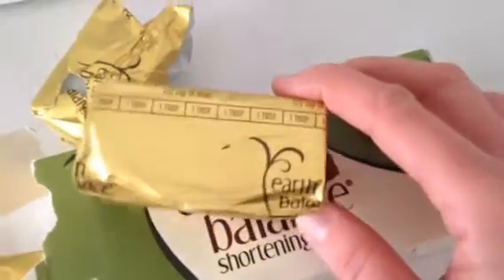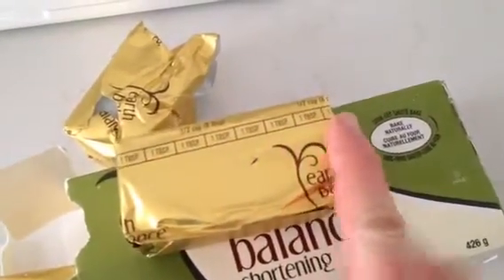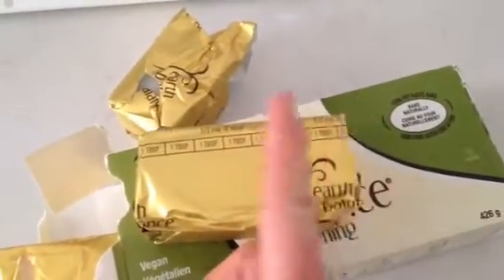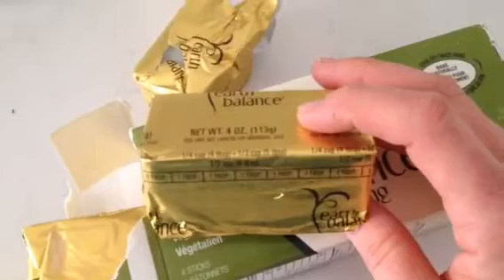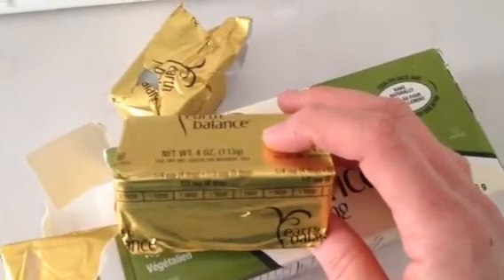If you guys look right here, it says half a cup is equal to eight tablespoons. If I count one, two, three, four, five, six, seven, eight — that means the entire brick is equal to half a cup. Therefore half of it would be a quarter cup. It also tells me that a third of a cup is five tablespoons, so you do need to read.